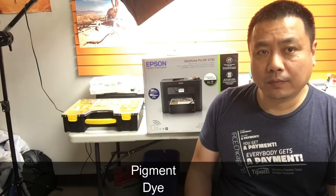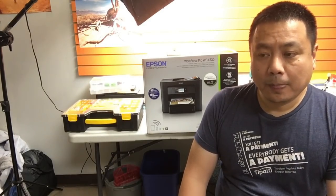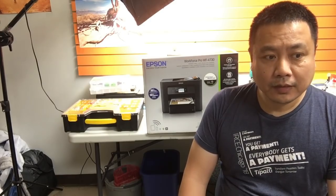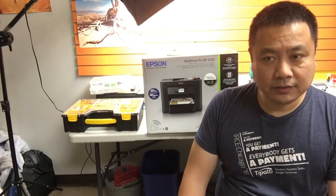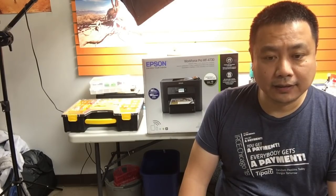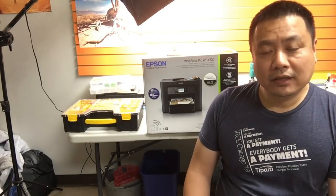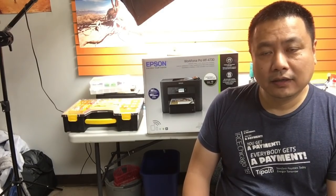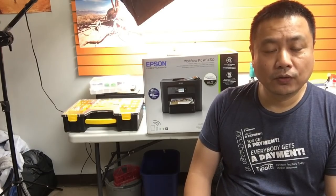Epson uses pigment ink, which is waterproof, UV proof, and permanent — there are lots of good things about it. However, it is expensive, and when printing color it's not as nice as dye ink. Also, if pigment ink clogs, it's very hard to remove. Unclogging is a real hassle, so many people switch to dye ink.